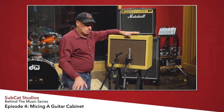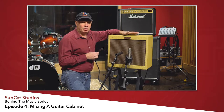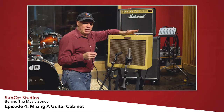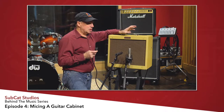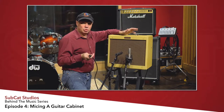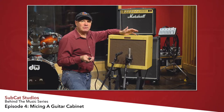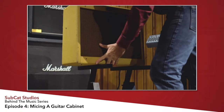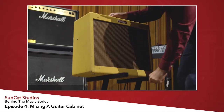First thing we want to talk about is the actual power you're going to deliver to the amplifier. It's not uncommon that if you have a direct feed going into Pro Tools — and I like to take a direct feed along with a regular guitar feed as an insurance policy — you actually run the risk of having a ground loop problem.